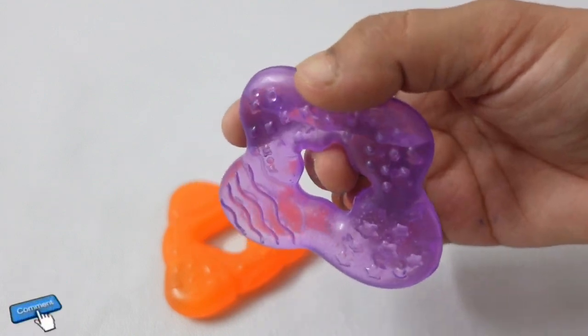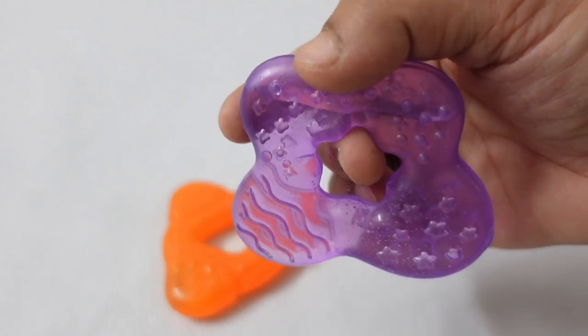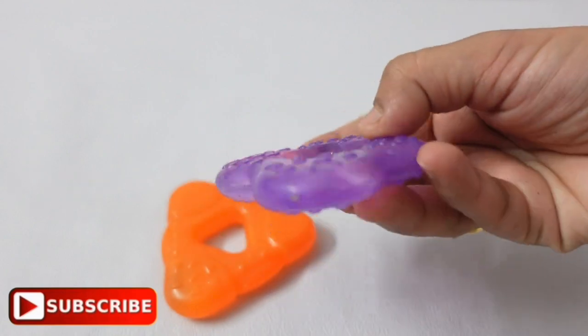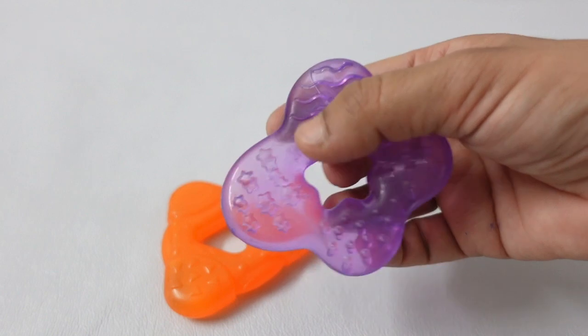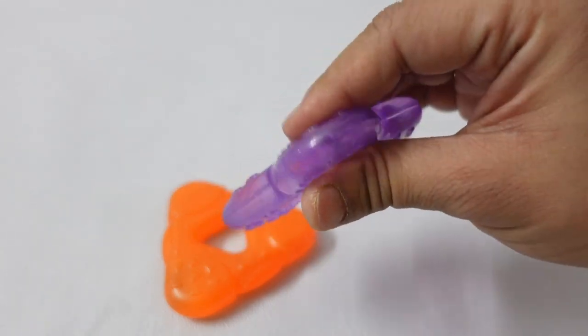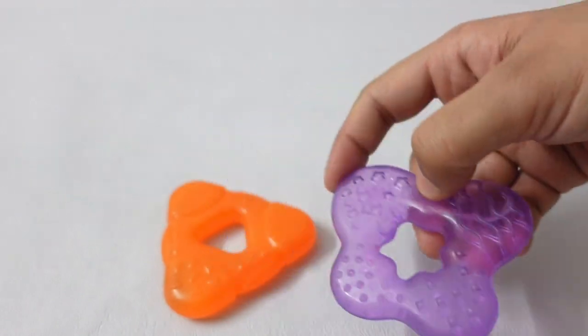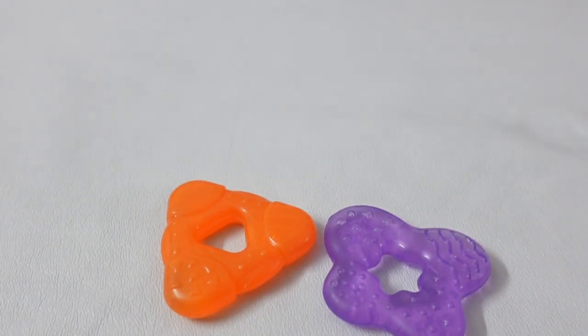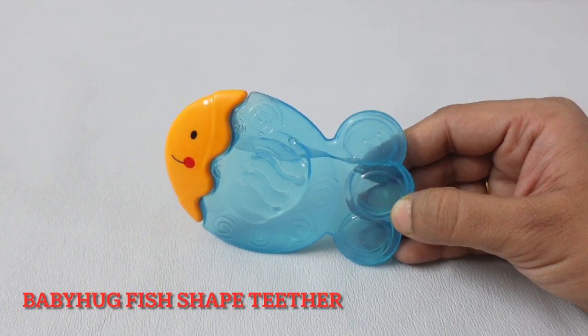This product is absolutely BPA-free with no chemicals involved — it uses purified water inside, making it absolutely safe for children. Multi-color teethers in different colors are available. It is very easy for children to hold. I recommend it if you have a baby from around the 5th month — it is a little big, but great. There is purified water used inside.